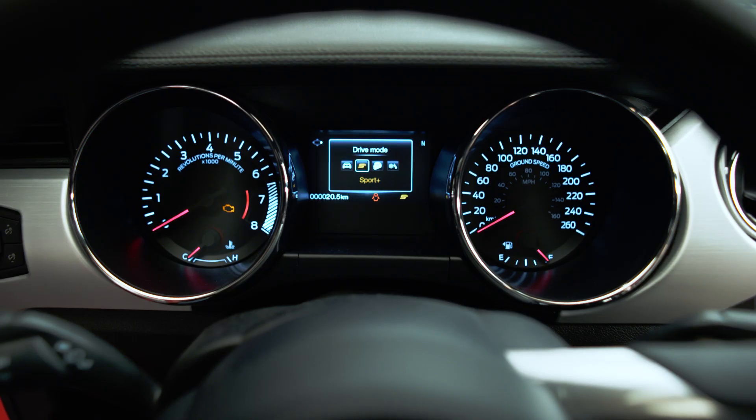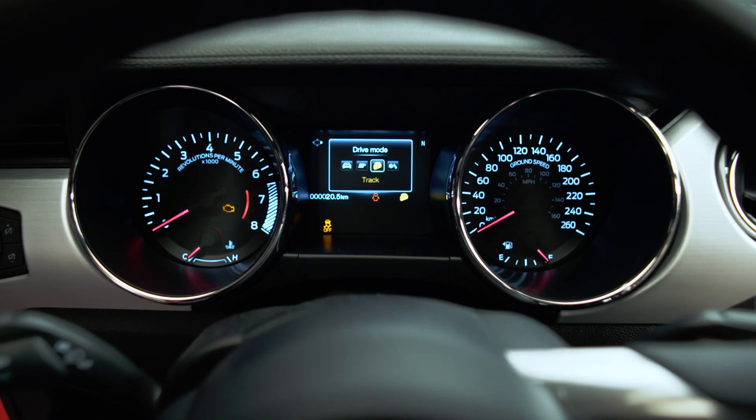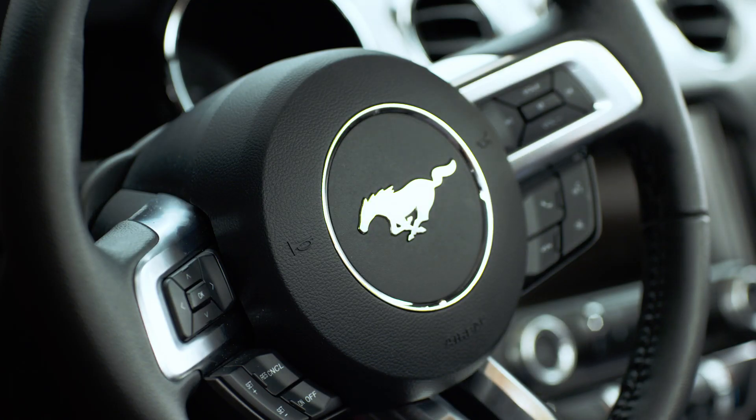To Sport Plus, it changes your ESP settings, changes your traction control, and if you've got an automatic transmission, it significantly changes the shifting points. The Track mode reduces the ESP and at the same time changes the steering mode to hard from normal.